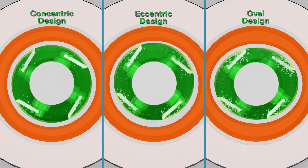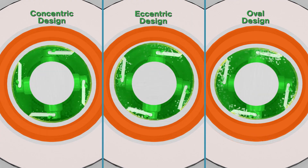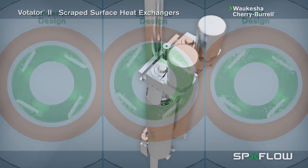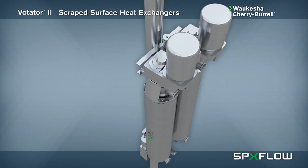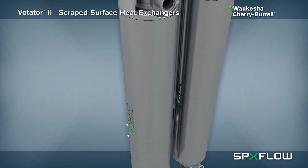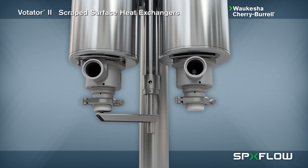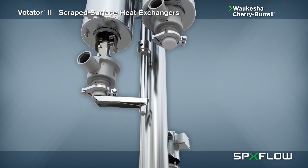Check with your SPX Flow representative on which design would work best for your specific application. The Votator 2 can also be mounted vertically in areas with limited floor space. These units are equipped with hydraulic lift systems to enable shaft removal for inspection and maintenance duties.